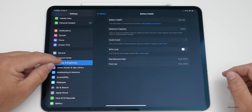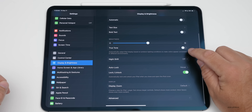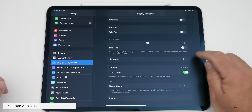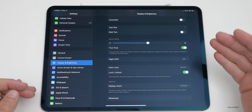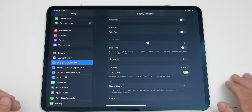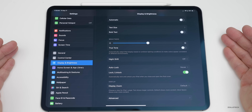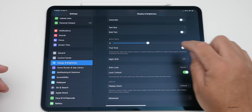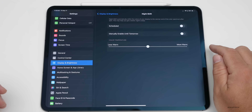With the iPad, one thing I do right when I pick one up is go into Settings, then Display and Brightness. We have a bunch of different options, and the first thing I recommend turning off if you want the most accurate colors on your display is True Tone. Make sure that's off if you're trying to draw or see exact colors, because it makes white colors sort of paper white and changes the overall color of the display.